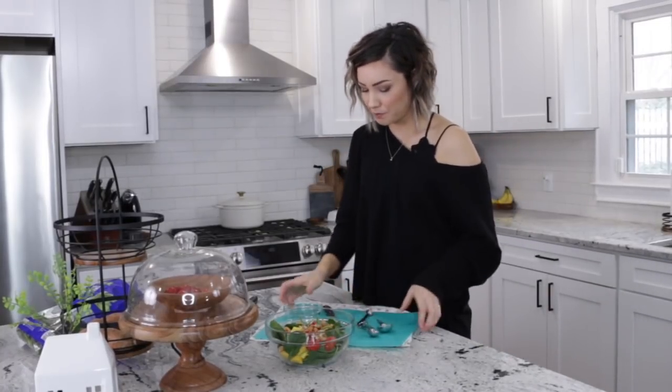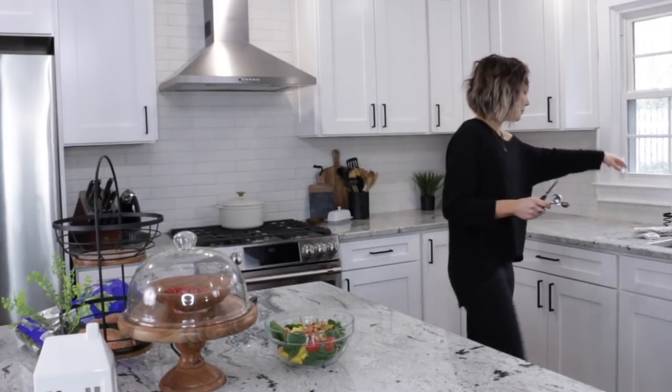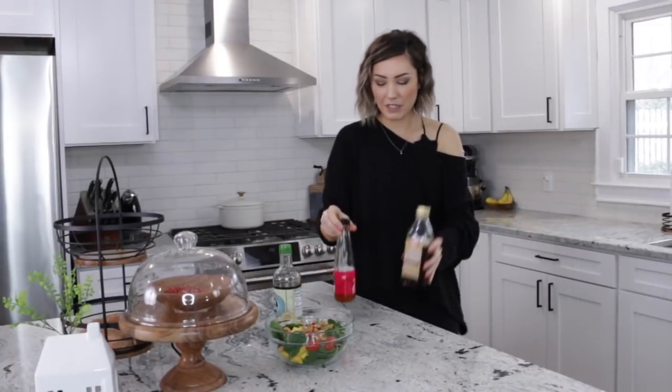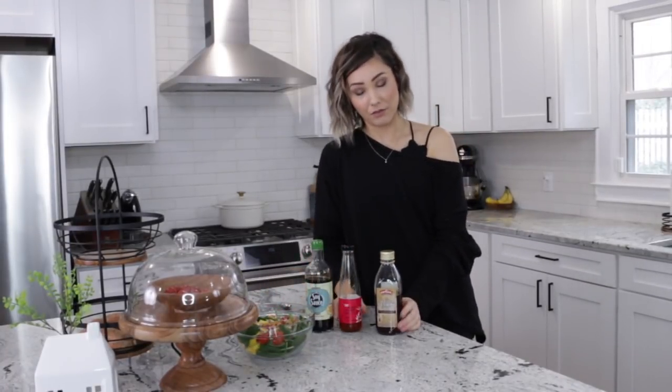As I'm making food I always clean up as I go — I don't like a mess in my kitchen. I usually clean up before I eat. Now we're going to make the sauce — the dressing for the salad.